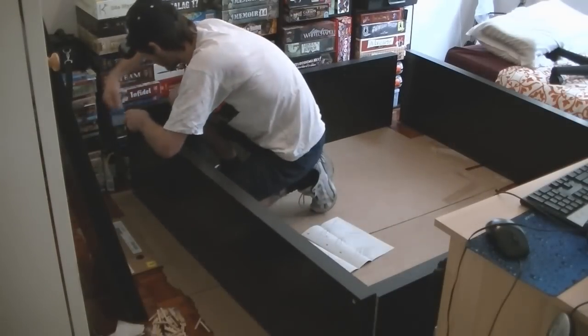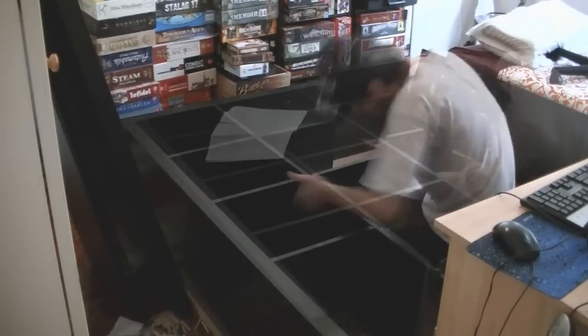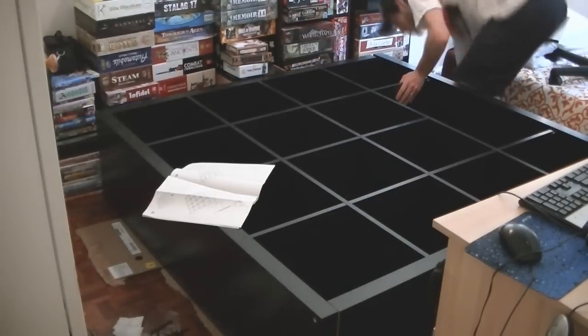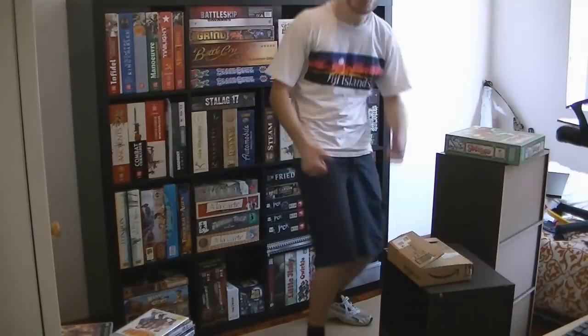Like most IKEA products there is some assembly to be done. The assembly is fairly straightforward — I was able to do it by myself, which really does mean it must be fairly straightforward. Although I did it by myself, it would be much easier with two people present. Also when picking up the unit from the store it is a heavy unit, so I'd highly recommend having two people for that.